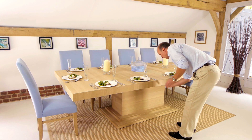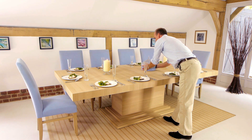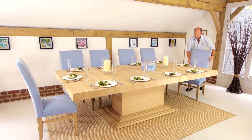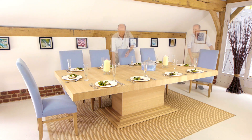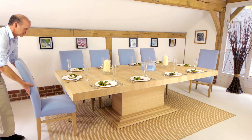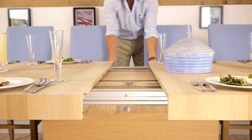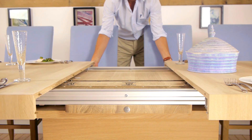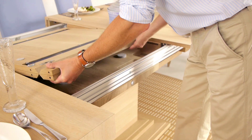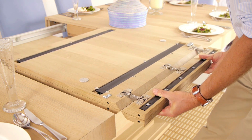To extend the table, simply unclip the clips on either side and slide the table open. Then, using the handholds in the flaps, lift the flap up and slide it towards you until it stops, opening the flap out.